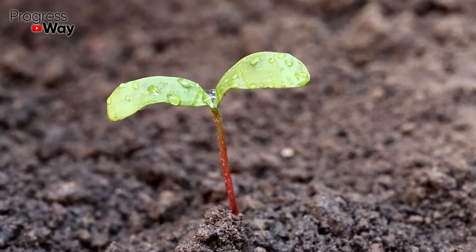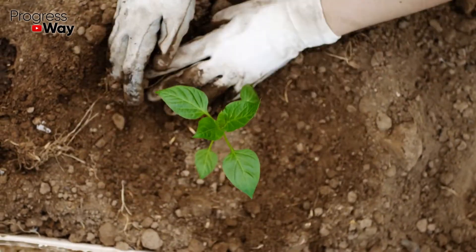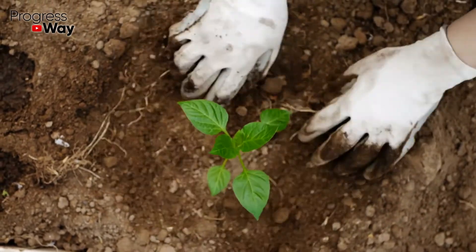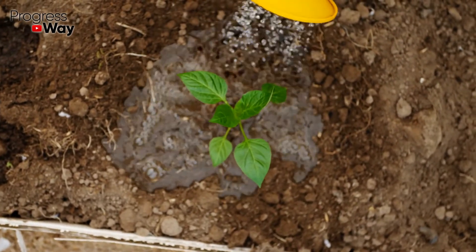Soda is able to increase the germination of seeds, protects against various dangerous diseases, helps plants adapt better after relocation, fights many insect pests, strengthens the immune system, prolongs flowering, and improves the taste of fruits.